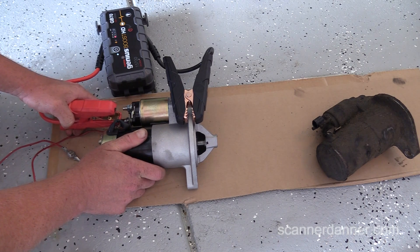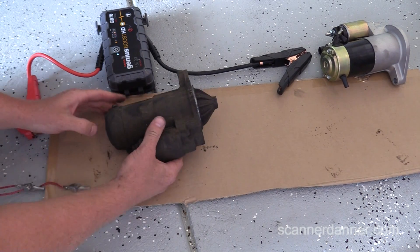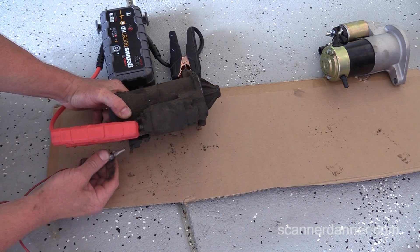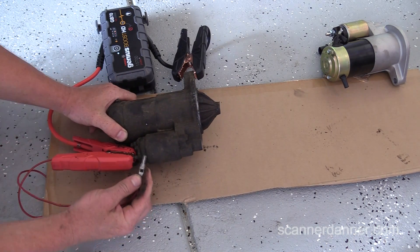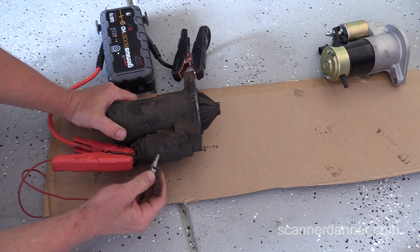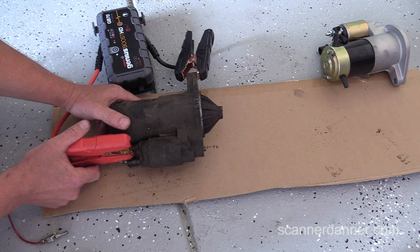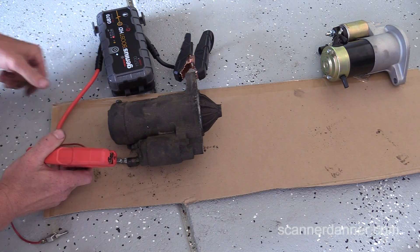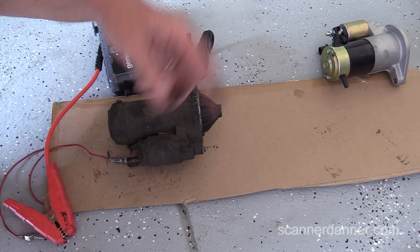I'll show this on the bad starter. The test your dad and I did while you were gone getting the new starter: we grounded one side, then went to the post — the small gauge control wire that comes from your ignition switch — and touched it on. I can feel a little bit of the magnetic field moving, but that solenoid is not working like it should. Then going directly to the motor, we have current but no movement of the motor at all. So it's more than a solenoid issue — this one has a motor issue too. We have some kind of continuity or current flow but this thing is probably all jammed up inside.